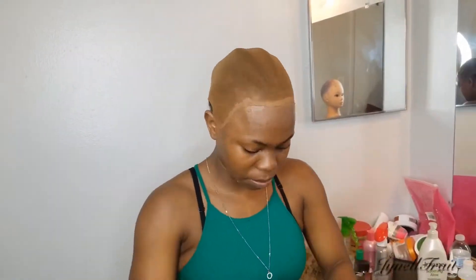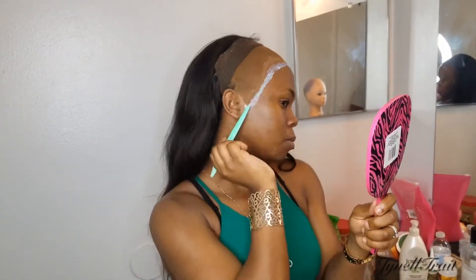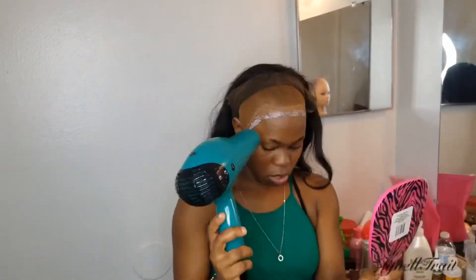Then I'm gonna use alcohol — you can use regular alcohol — to wipe the excess makeup off the hairline so that whenever I'm applying my wig it stays intact. Now I'm going back in with the Ghost Bond glue, just a little bit in front of the wig cap to glue the frontal in place, using the tip of this razor to spread it out evenly, then blow drying it until it's clear.